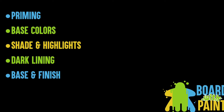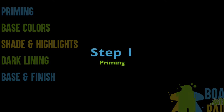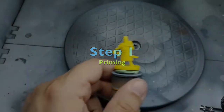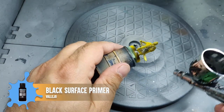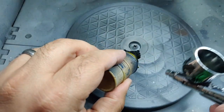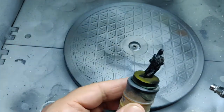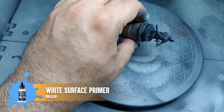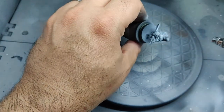First we'll prime the miniature in black. I'm using Vallejo's black primer through an airbrush, but you could just as easily brush this on directly or spray primer from a can. Next we'll spray white primer from above the miniature — this is going to bring out the areas that we're going to want to highlight later.